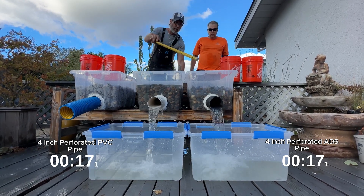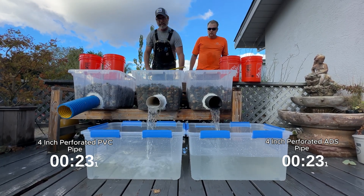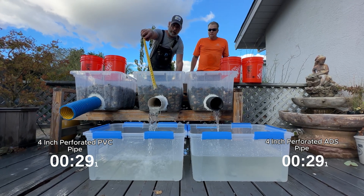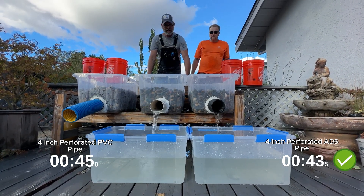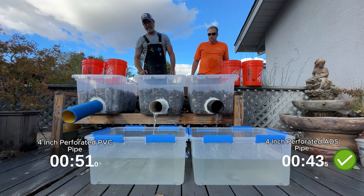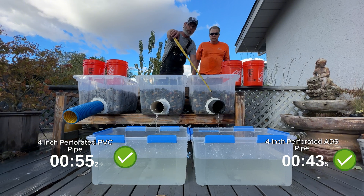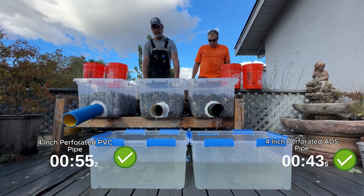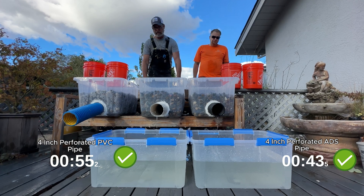You can see how much faster the corrugated pipe is relieving the water. PVC is still trying to catch up. This is installed with the holes down, as any contractor would recommend on a French drain installation. One advantage that the four inch corrugated has is it comes in hundred foot rolls, whereas the PVC is ten foot sticks. That means you have a coupler every ten feet — a weak spot every ten feet for shifting, root penetration, and catching sediment.